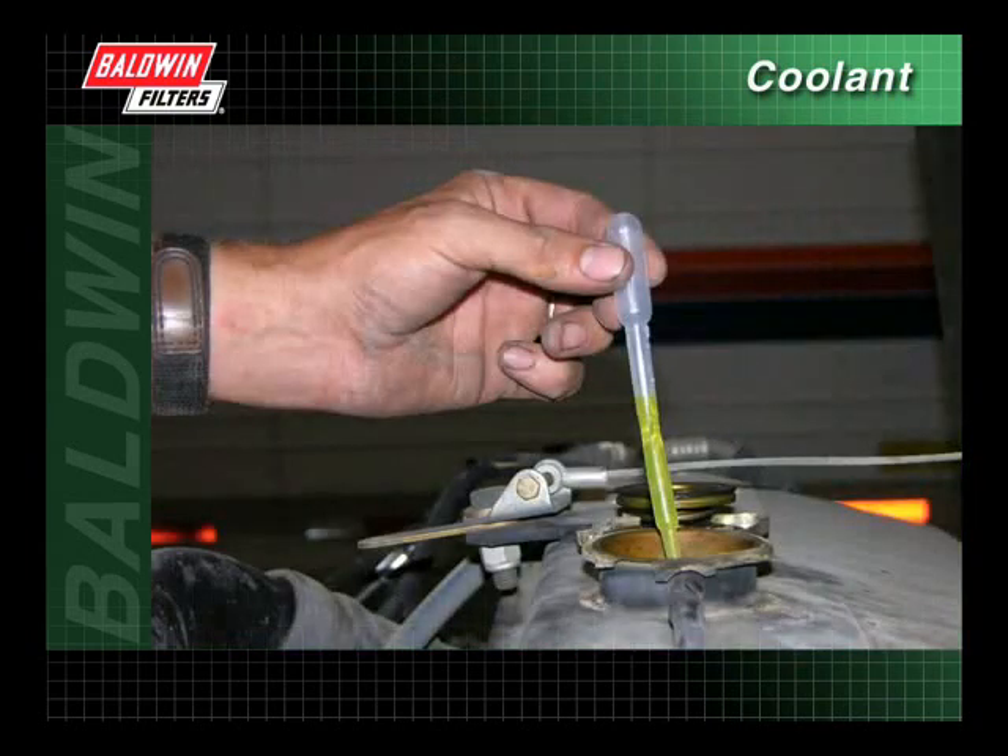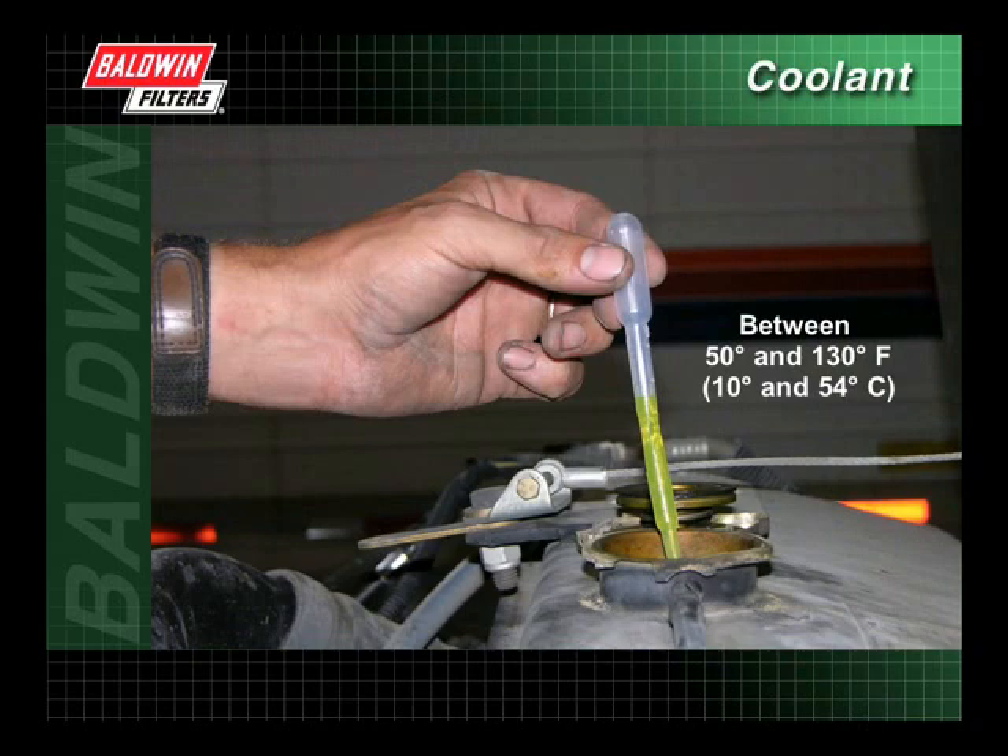To test the level of protection within the coolant, collect a coolant sample from the radiator or petcock. The coolant must be between 50 degrees Fahrenheit and 130 degrees Fahrenheit when tested.